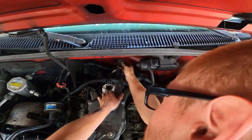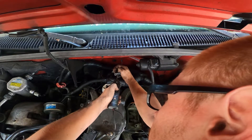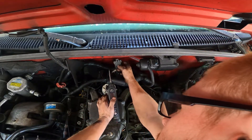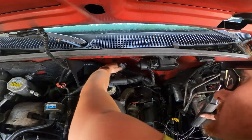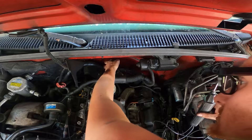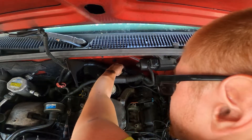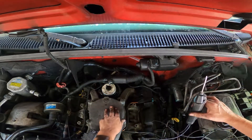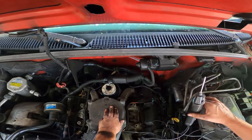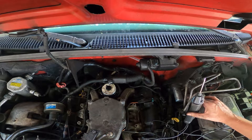We should be getting a signal here, but we're not. So our problem is not the glow plug controller itself — our problem is we're not getting a signal to the glow plug controller. We can plug that back in because it's not the issue. Now we're going to have to look at the wiring diagram and see where that signal wire actually goes so we can figure out where to look next.